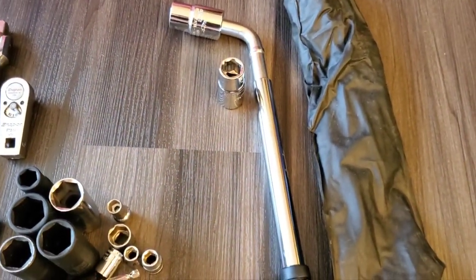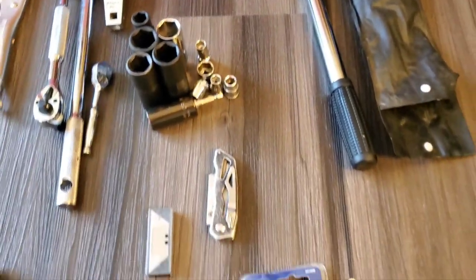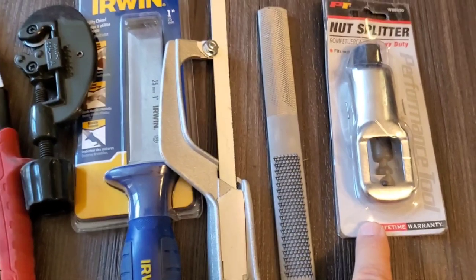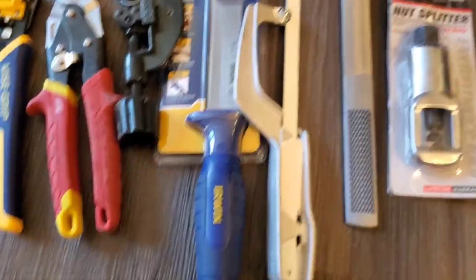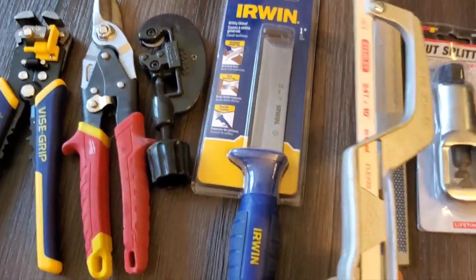In the tire wrench department I use one of these adjustable types — it slides out to be quite large and works great. Moving down to cutting tools: I've got a nut splitter, a file which you never know where that would be handy, and a hacksaw — again kept small and light.